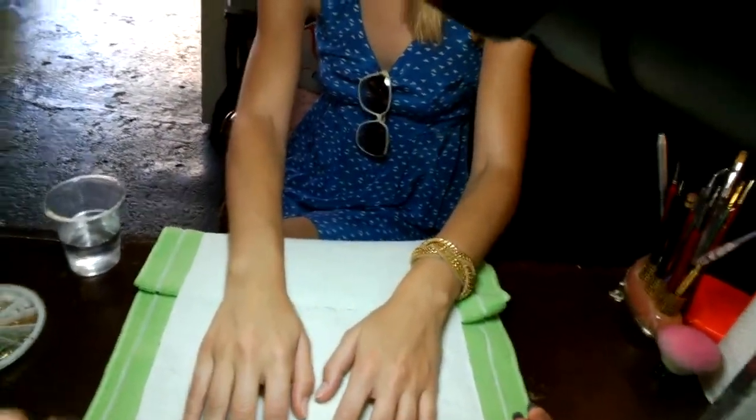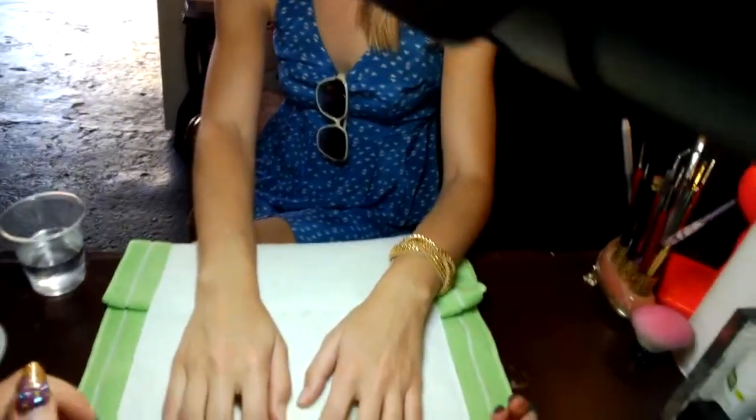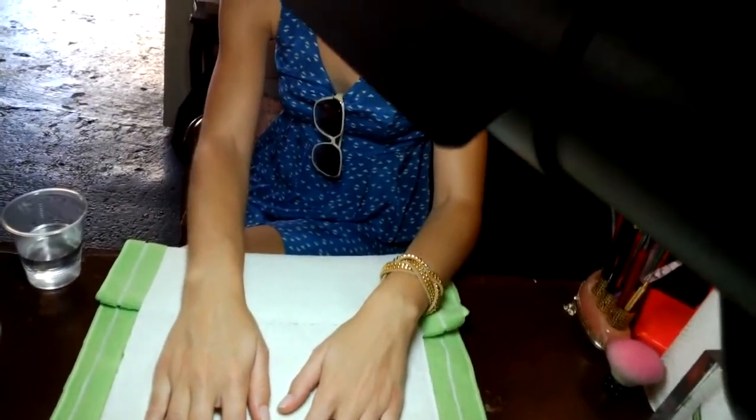Hello, this is Flurry Rose. I'm here with Google Glass and today I'm going to show you how to do some DIY floral nail art. So what we're going to do is start out with a base coat.